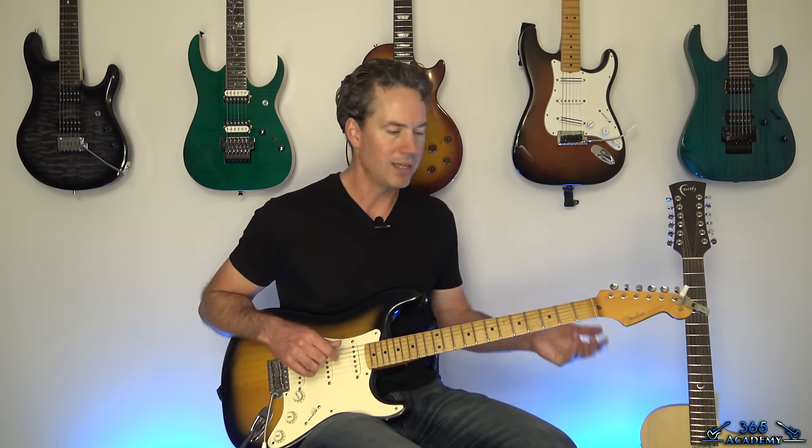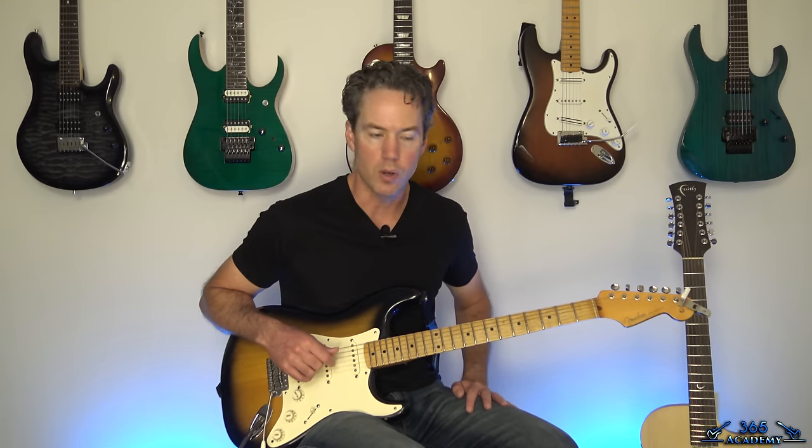Not all of this is going to be the easiest thing in the world to play, because when you're trying to recreate synth parts on a guitar it usually makes for some kind of hairy chords and stuff. But it's not overly challenging, and I'll give you some ideas of how to perform it as we go along.